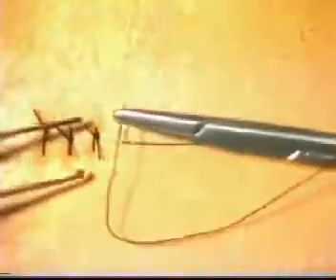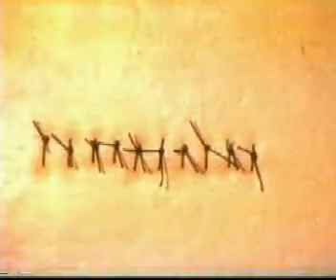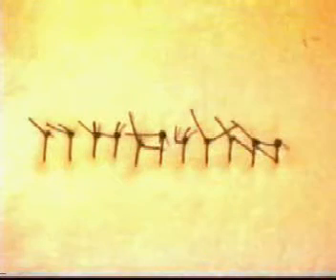Once again, tie a reef knot. Tie your knot, making sure that it lies correctly without any tension. Once the wound is closed, ensure that none of the knots lie over the suture line.